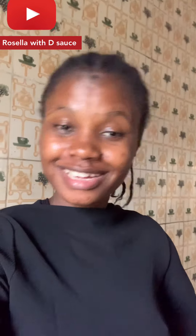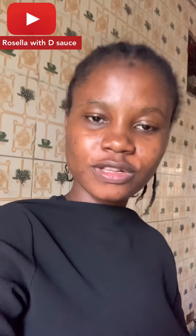Hey guys, welcome back to my YouTube channel. I'm your favorite girl, Rosella. The very first time I made a food vlog was when I made a crew and I noticed I got a lot of views on it. So today I'm going to be making afang soup.